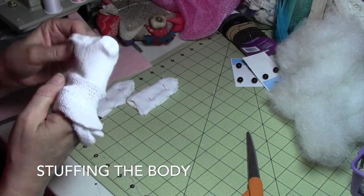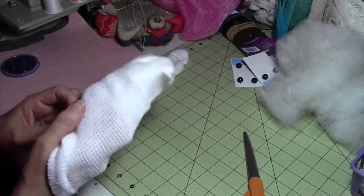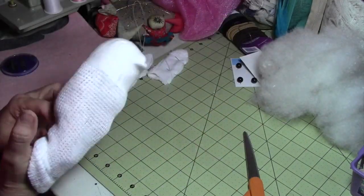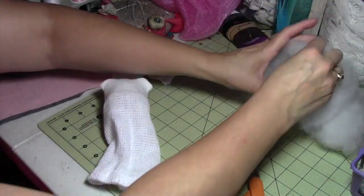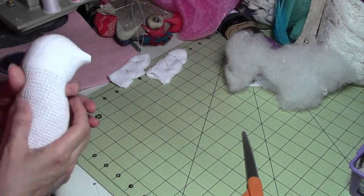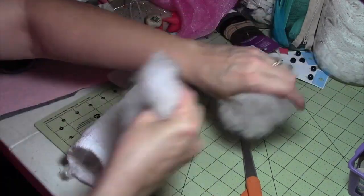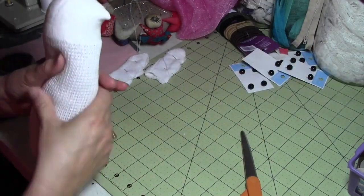Turn inside out and now we're ready to stuff. We're going to just take small pieces at a time stuffing it. We don't want to pack it tight — we want to keep the whole body soft so that we are able to sculpt it. As you stuff, try to do it evenly throughout. Don't do it too hard because we want the whole thing soft. If we keep it soft it'll be a whole lot easier to sculpt.